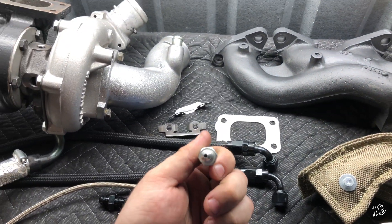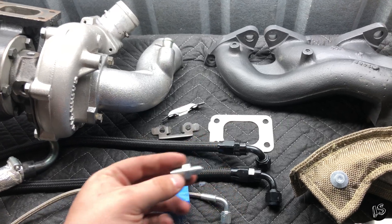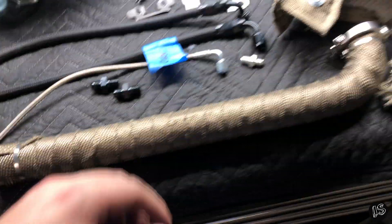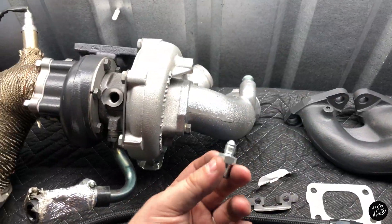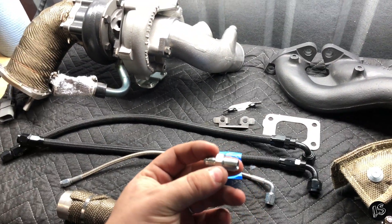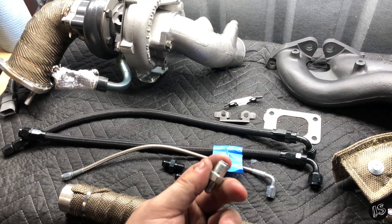So I actually ordered a Difftec 1mm restrictor — or 40 thousandths restrictor — for that. That's actually really good for these Garretts. In case you're wondering, it's a Dash 3 fitting, and for these lines right here, these are the ISR lines — it's a Dash 3, and then it's a 7/16ths-24 for the bottom part right here.